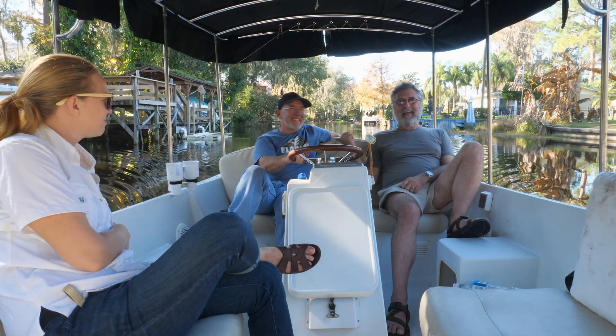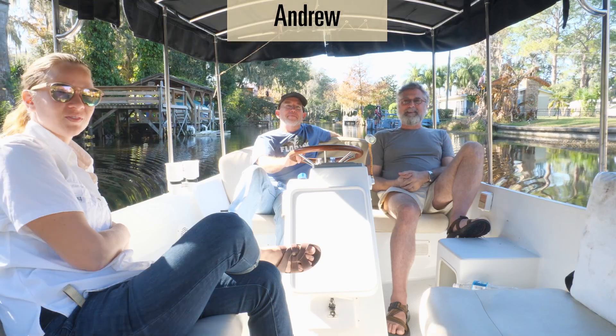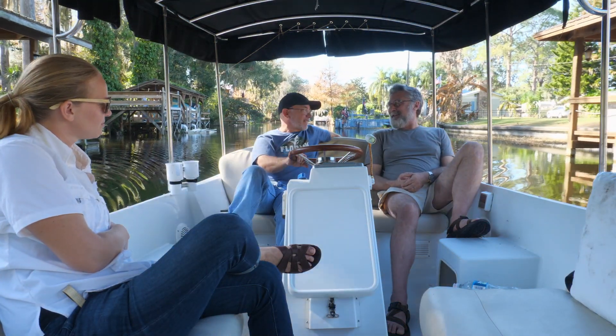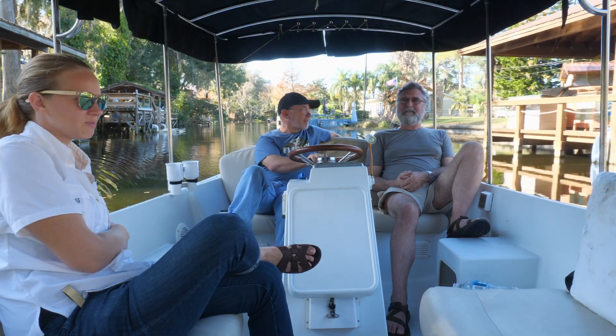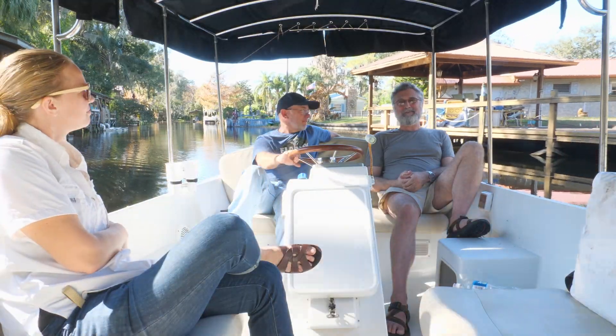Hi everybody, it's Emily and Clark. We're not on Temptress today. This is our friend Andrew, and he has this really cool Duffy — it's like the African Queen. This one's electric. In fact, they're all electric — all Duffies are electric. This one, as of now, is lithium. So we're going to tell you how to do a lithium conversion of an electric boat.